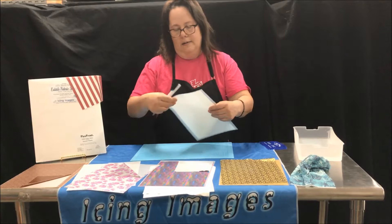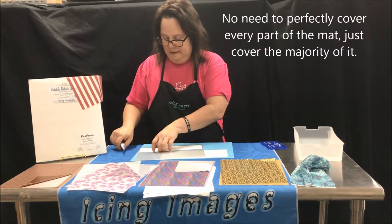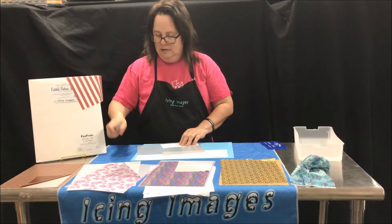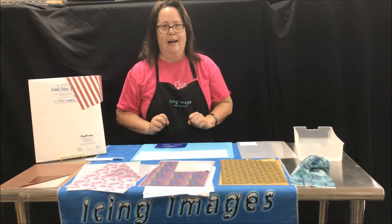I'm going to peel it off and just kind of map out what I want to do. I'll put this aside right here. And this is how you make edible lace — quick, easy, and simple.